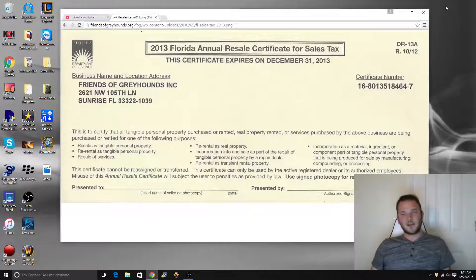If you guys have any questions or comments or anything for us, my email will be down there as well and you can email me directly, message, comment, whatever you need to do. So let's jump into today's video — today's video is about annual resale tax certificates.